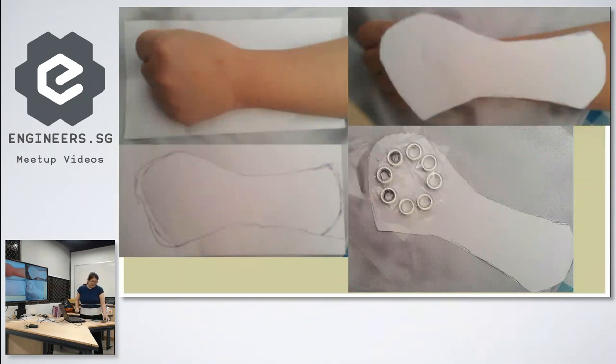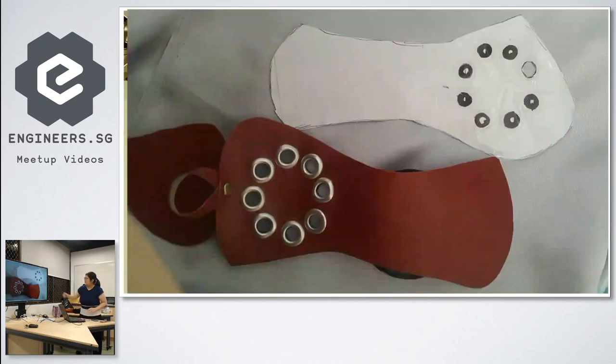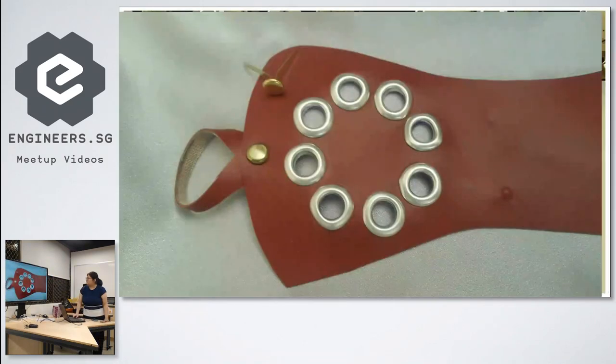The shape was literally hand-drawn: I put my hand down and traced it, then cut it out. To space the LEDs correctly, I placed all the grommets in position, stuck cellophane tape over them to hold them in place, then drew them out to get the template. Up close the holes aren't perfectly flat and round, but from a distance it looks decent.